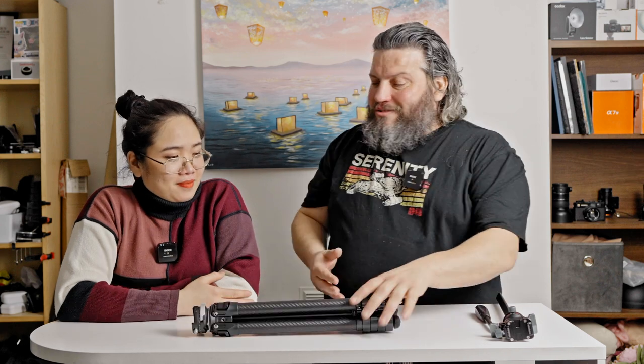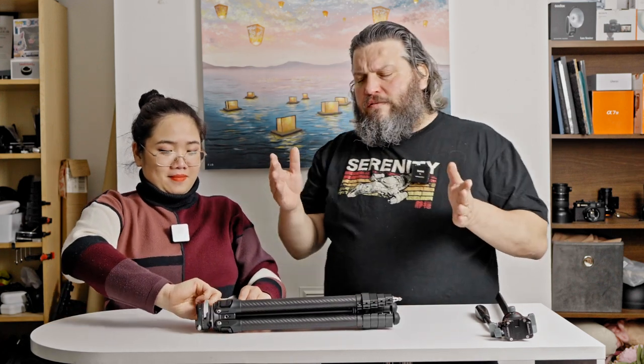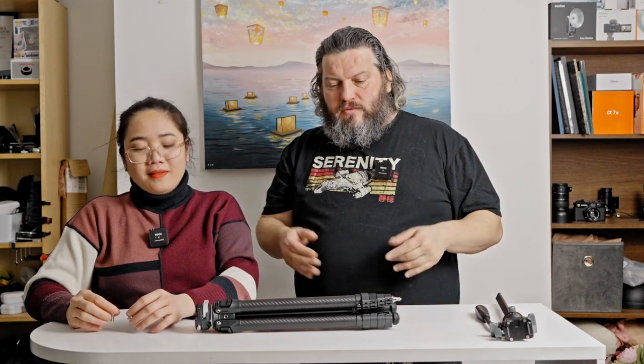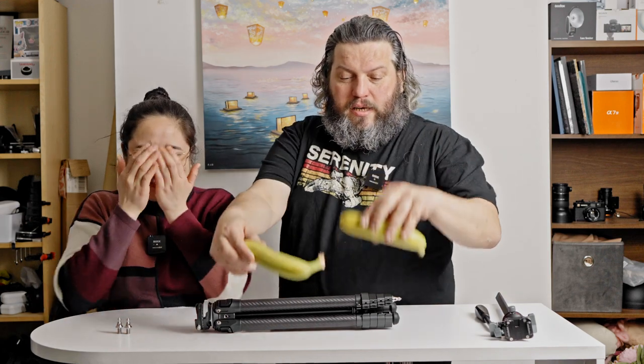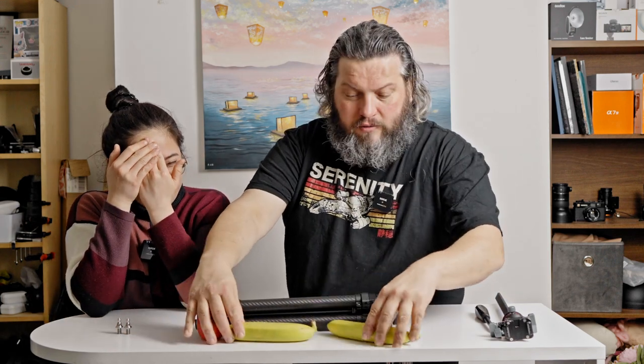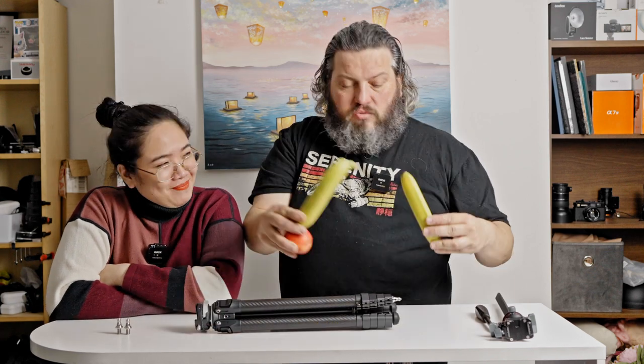This tripod is really, really short when folded — about 42 centimeters. And to give a more universal measurement, you can see it's just an apple over two bananas. The size is really great. Ulanzi is perfect at that.